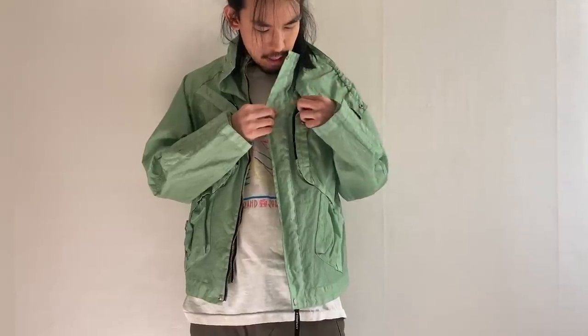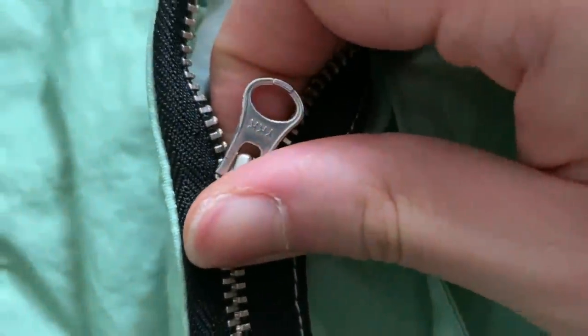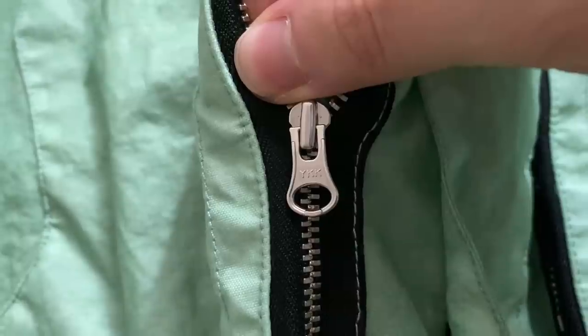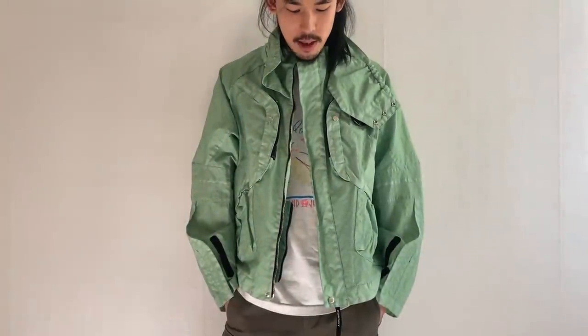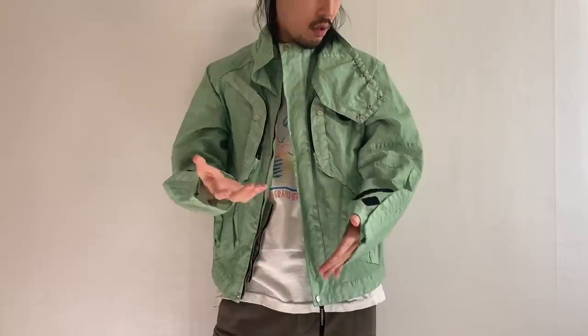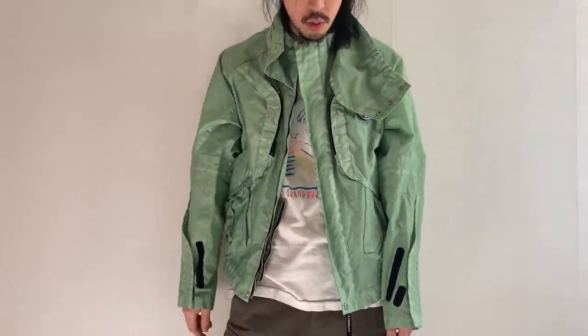Unfortunately the zippers and hardware are YKK. Normally when Kiko produces his mainline he uses Riri and Kobrax, however I think if he had used Riri and Kobrax for this jacket the retail would have been over $2K, which is why he decided to go with this hardware.